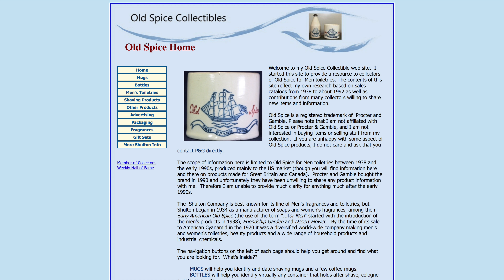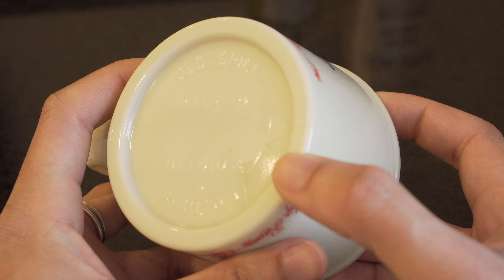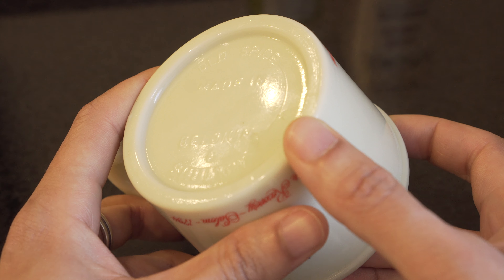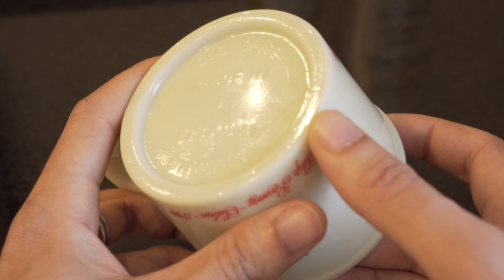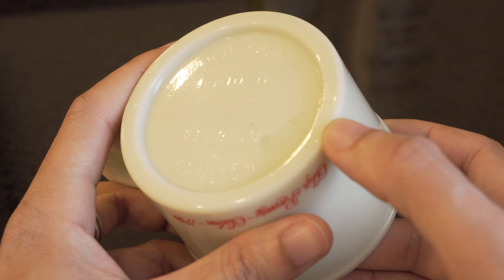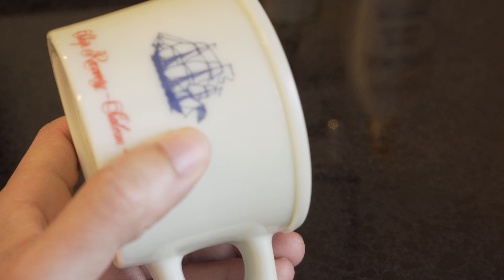Now although this is not one of the oldest shaving mugs that you could potentially get, this is still a nice one and if you can find it I would highly recommend anybody get this, because it's still a very nice one that you can utilize for shaving even today. This is a nice little video that I thought I would do because one of the earliest videos I've ever done on my channel I showcased the very first shaving mug released in 1938 from Old Spice, and seeing that my father has this mug inside of his house I thought I would like to showcase this one as well.